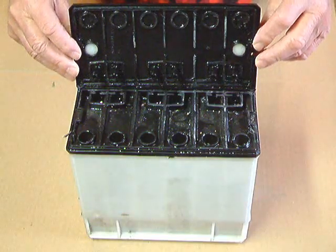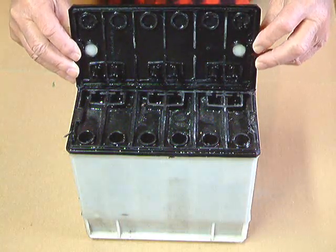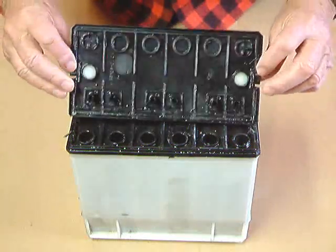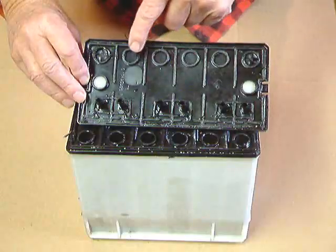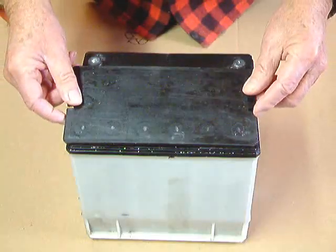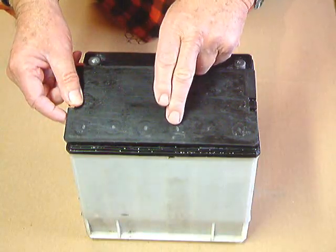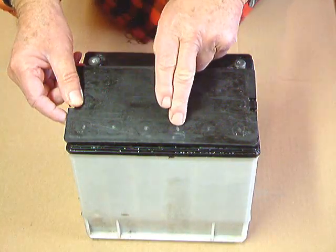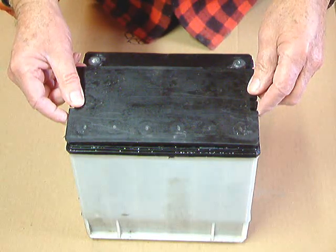We have to drill holes in this battery to get into it to add either water or chemicals or both. We know what these batteries are like because we've had them apart many times. If you look inside, there are dividers between the cells, and you can also see round holes that line up with round holes in the battery. There are impressions on the cover marking where each hole can be drilled, and I have taken a pencil and marked the center of each hole. The next thing we're going to do is drill the holes in the top.